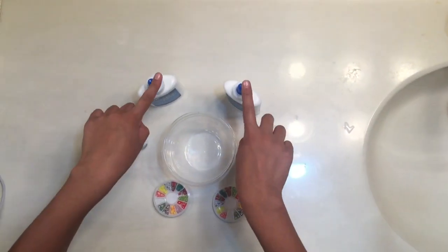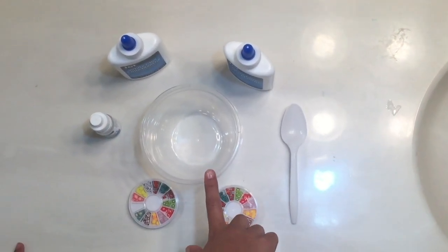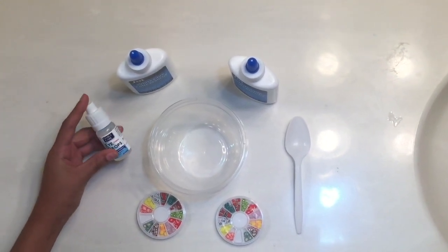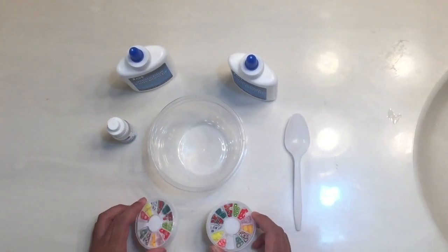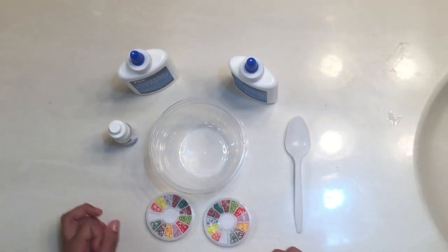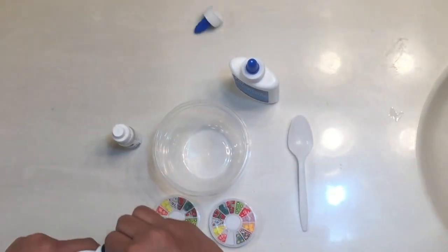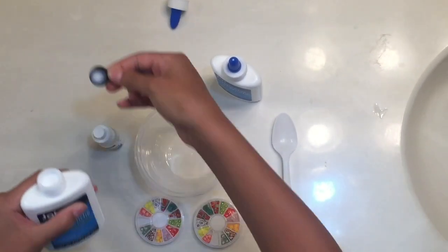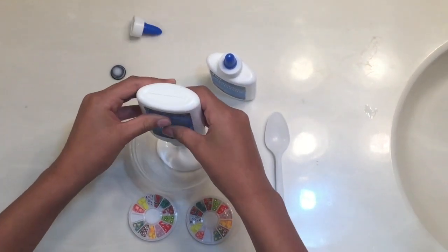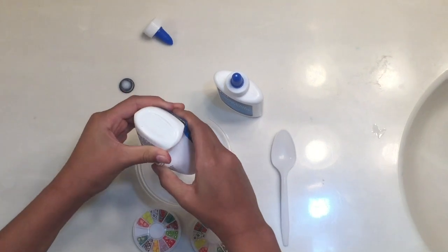This is everything out of the packages — we have the two glues, my spoon, one of the bowls that we're gonna use to mix all the ingredients together, our eye drops, and then our little decorations to put in the slime. First we're going to empty out all the glues. There's like a black cap on it to protect it, so just gonna add in that white glue.